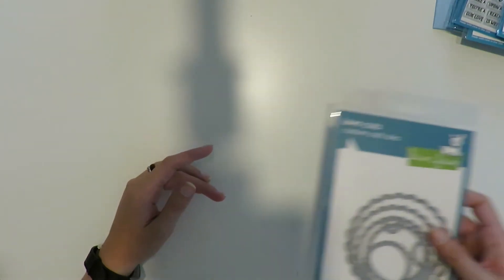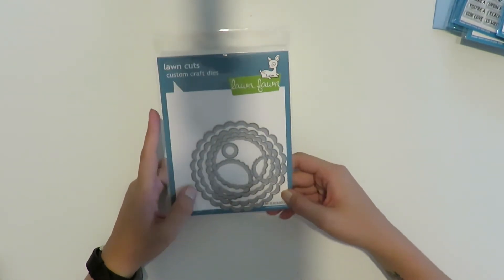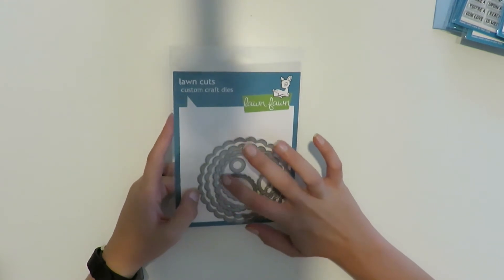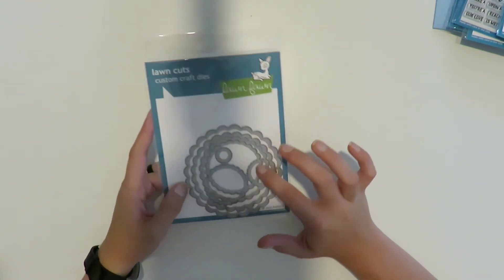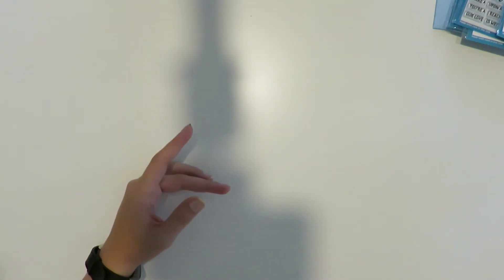Another thing I bought — the tape's come loose but — I got the scallop circle stackables. I just love little scallop circles and I can't wait to use these on a card. I actually already have a specific card in mind that I want to use these with.